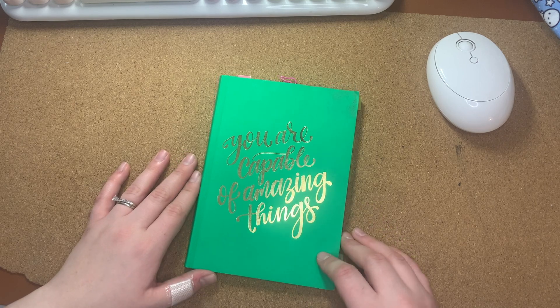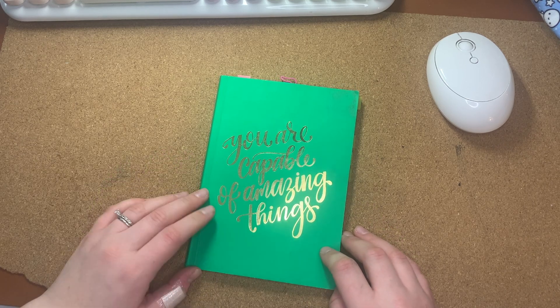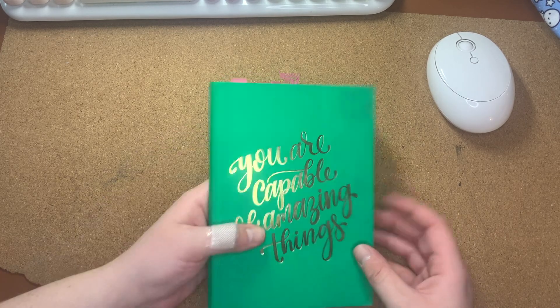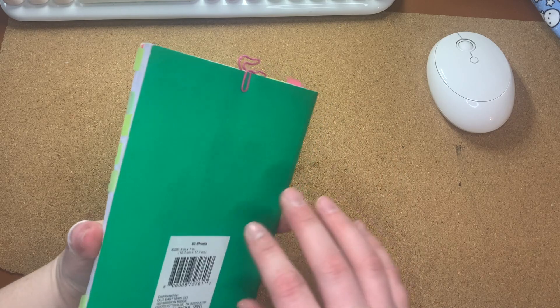Hey everyone! Welcome back to my channel if you're returning. If you're new here, my name is Tori and today I was going to show you a flip of my Commonplace book for this year.